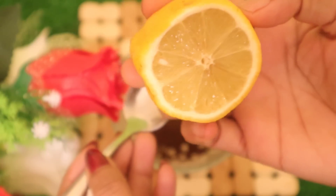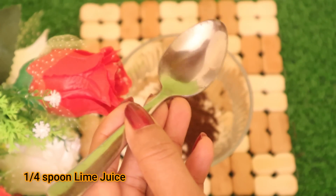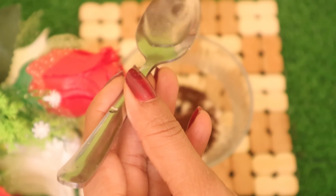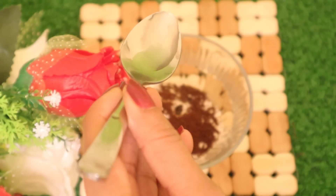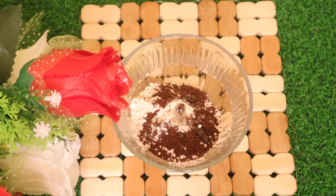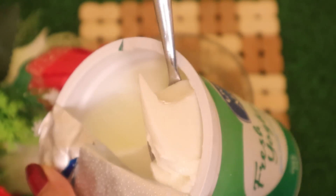Next, I am using lemon juice. This is for daily use because of its acid content. The skin can be dry, so it acts as a natural moisturizer.